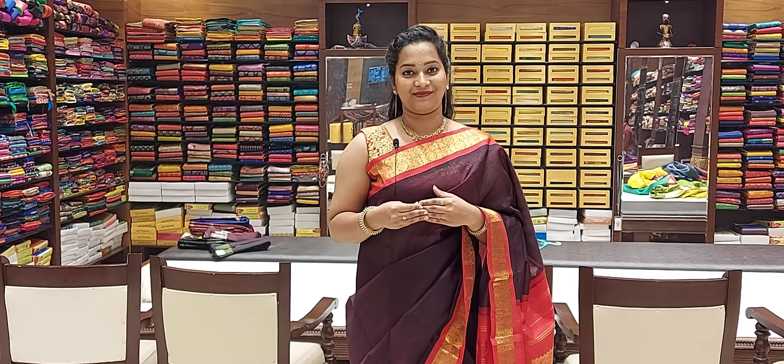If you want to see these sarees, you can take screenshots and let us know on our WhatsApp number — we will take WhatsApp orders. If you want to visit the store, we are at Lakshmipuram first line, Hollywood and Bollywood backside in Guntur. Thank you for watching.